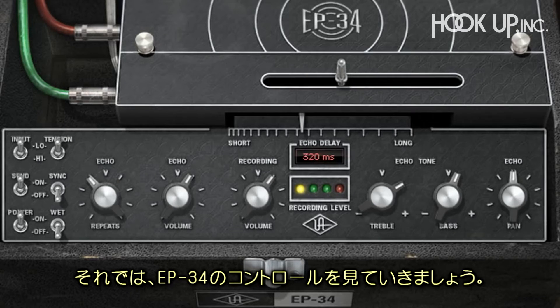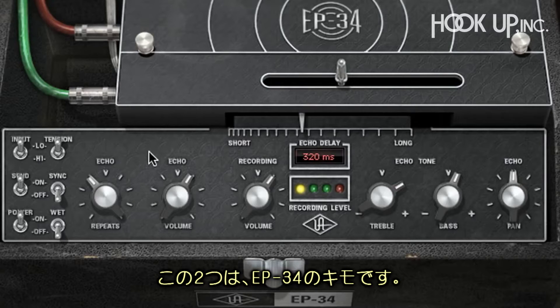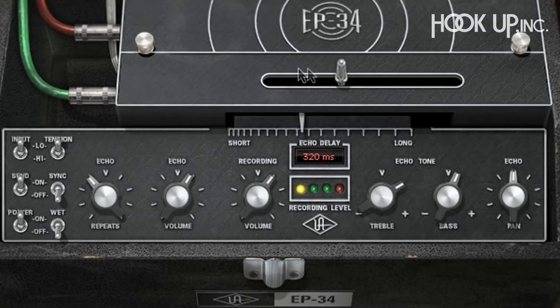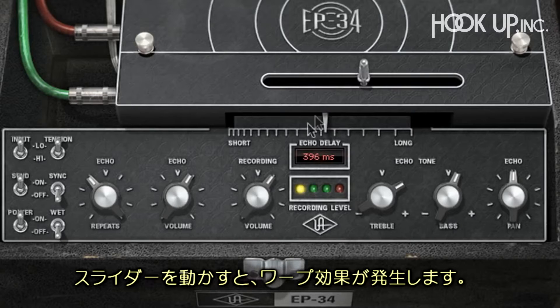Now I'll go through the EP34 controls so you can see how I got these effects. Probably the main controls you'll use are the delay time and echo repeats — these are the heart and soul of the EP34. The delay slider controls the delay time and you can see the delay time displayed here.